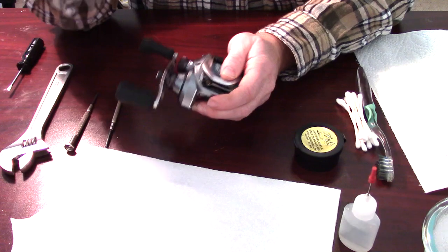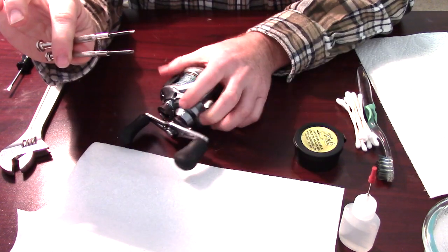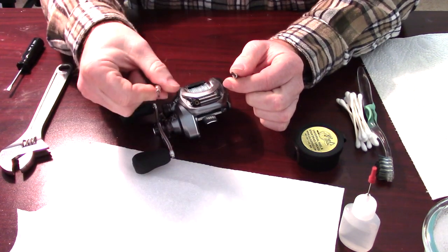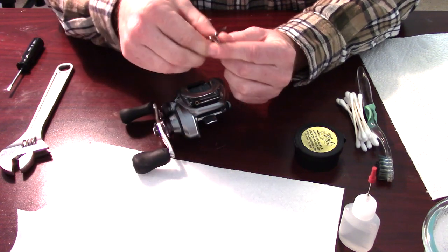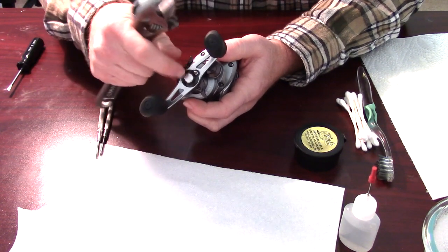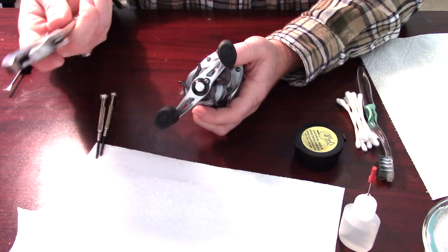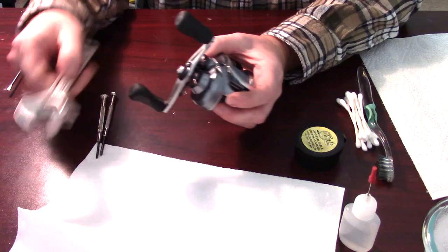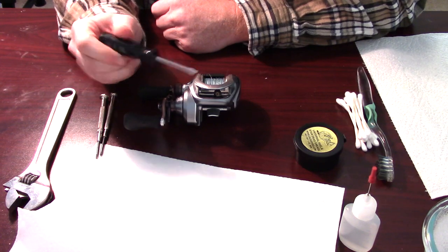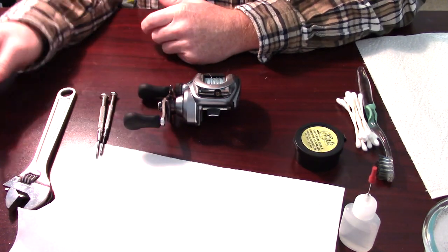For any reel cleaning, you're going to need screwdrivers to be able to get into it — the screwdrivers that fit that reel. I've got small screwdrivers here for these little screws. This one takes a Phillips head and a flat screwdriver. To get the nut off this side, I have a wrench here to be able to do that, so you'll need a wrench for most reels. A smaller one would probably be better, but this is all I've got. This one will also require a larger flat-head screwdriver to give that torque to get it off.